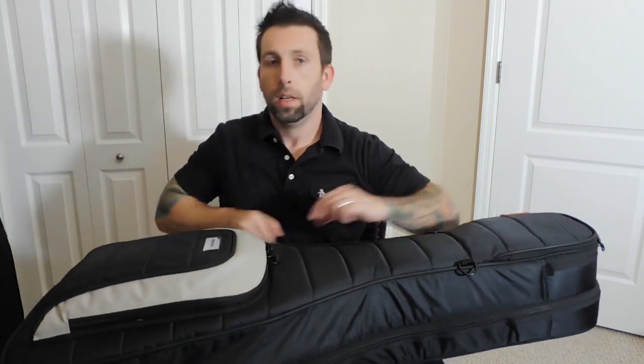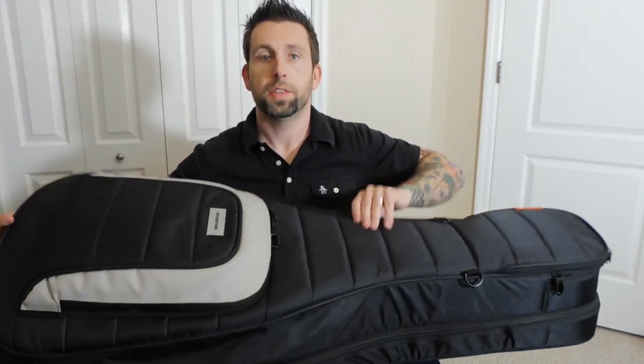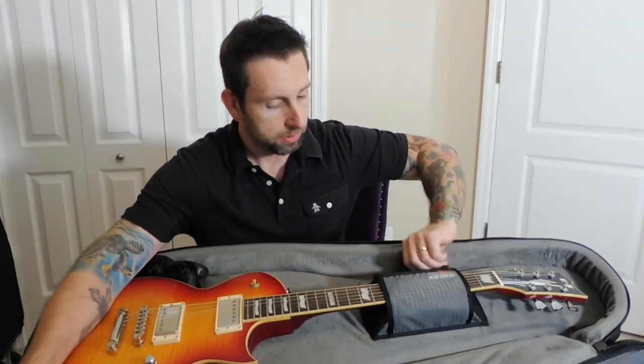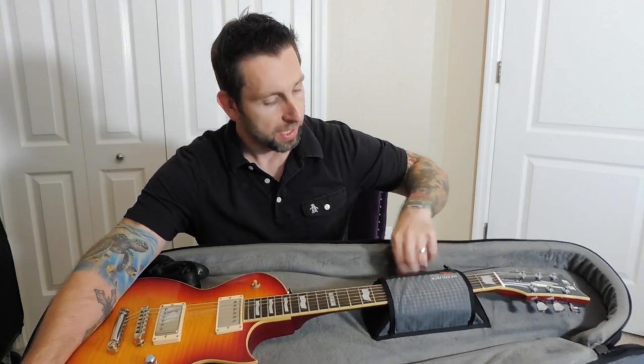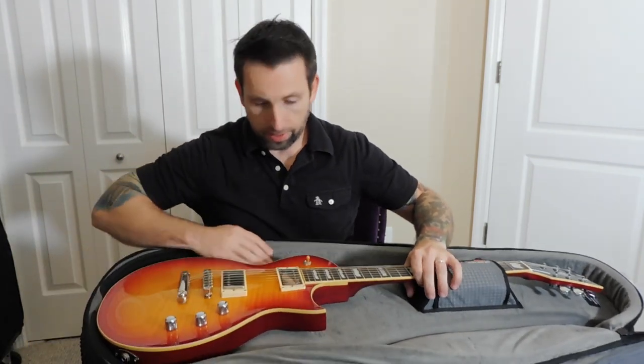Let's open it up. The zippers are smooth. Here is my ESP Eclipse — it's got this velcroed neck cradle which is really nice and holds your angled headstock guitars really well, as you can see it's doing its job. There's a lot of room on the sides — you can hold different size guitars.